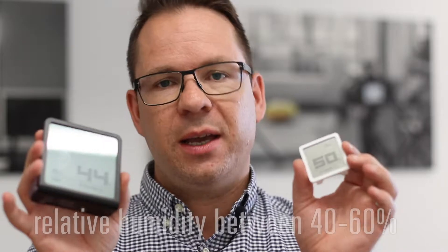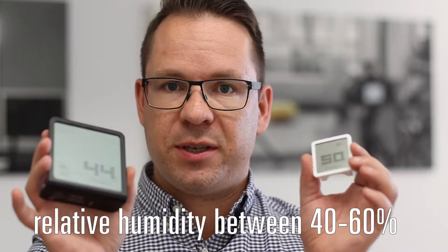We have two hygrometers in our assortment: Selina and Selina Little. They both do exactly the same — they show you the temperature and the relative humidity level. It should be between 40 and 60 percent.